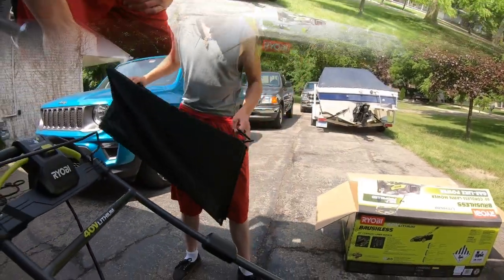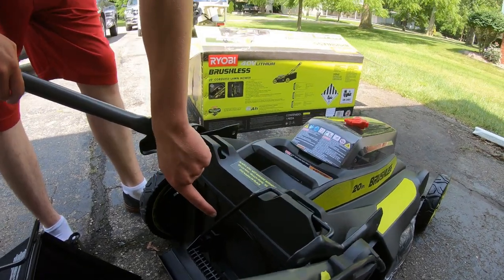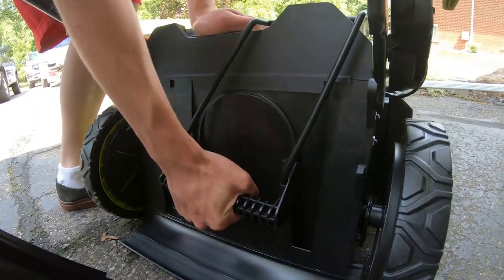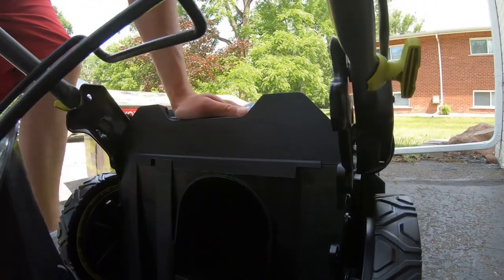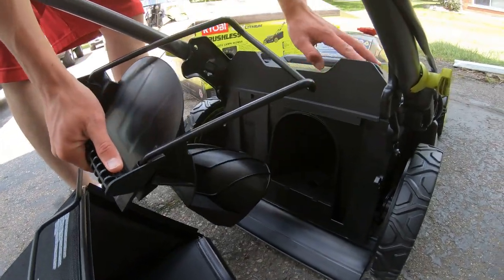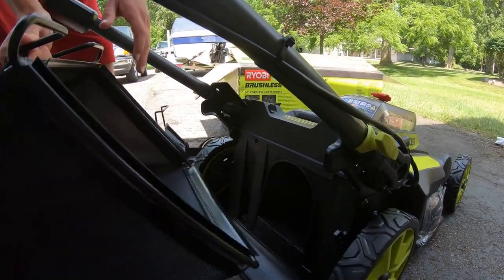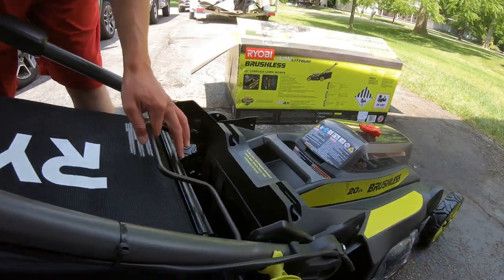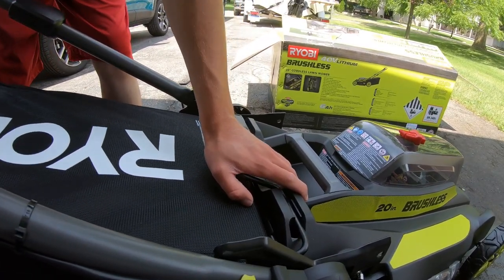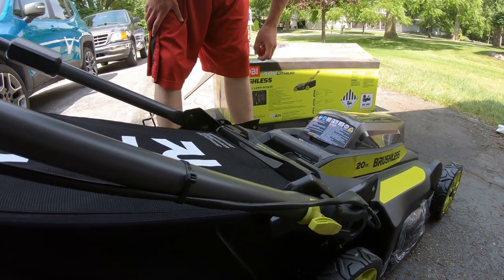Just remember the Ryobi logo goes on top and the handle attaches on there. Now, this is the mulching plug — it came attached to the lawnmower already. To take it off, pull it up and glide it out. This attaches into the top, and then you can attach your bag: just set it in, lock it in place, and push down.